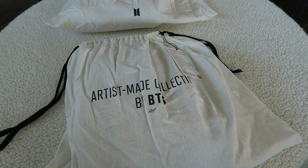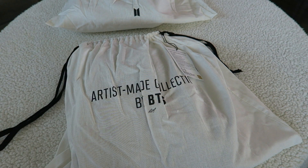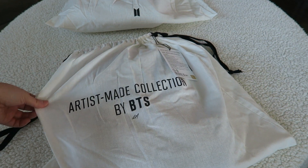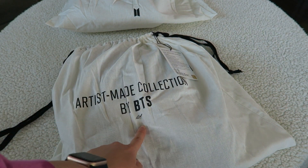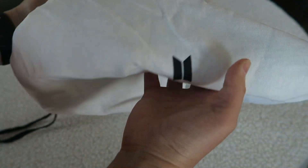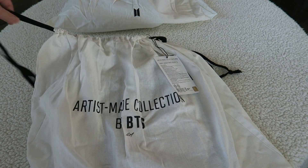Just in case you haven't watched the previous video for the gray pair, I'm going to go over the general logistics very quickly. The clothing merch did come in these beautiful dust bags. The dust bags say 'Artist Made Collection by BTS' and then it has the member's name on it, so obviously here we have RM. It does have the BTS logo down here as well.